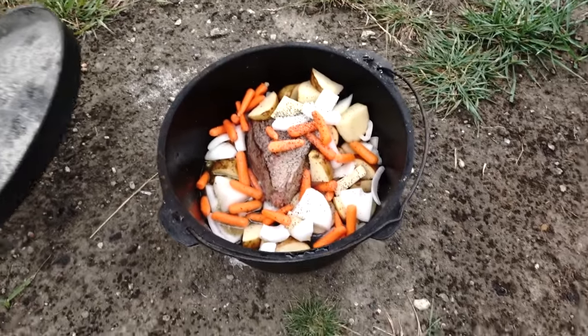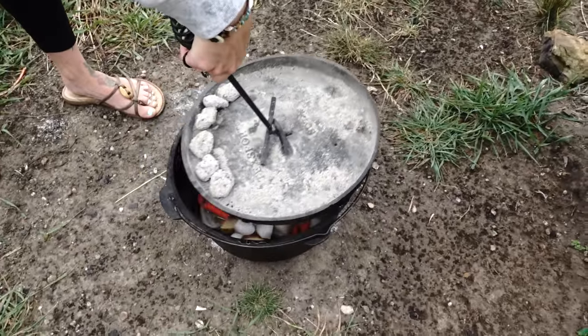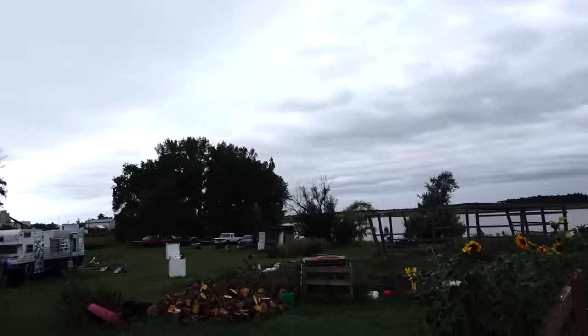We're going to put the lid on and let it go for around three hours. We're probably going to have to change the briquettes out at least once after these burn down, but we'll show you the process as we go. Hopefully we don't get rained out — got a storm coming.